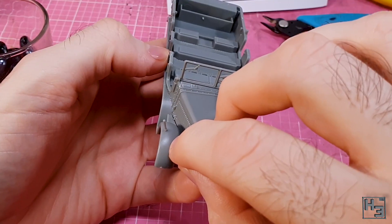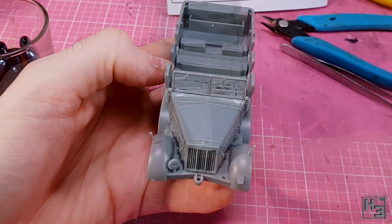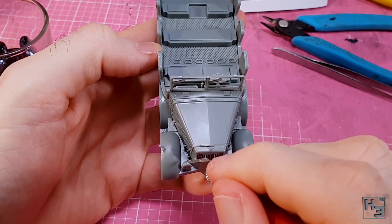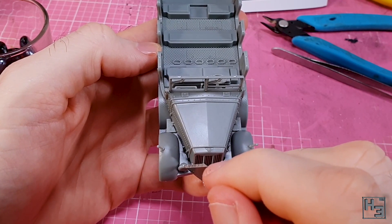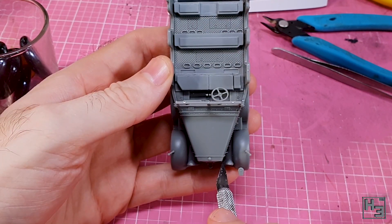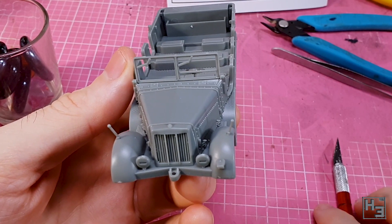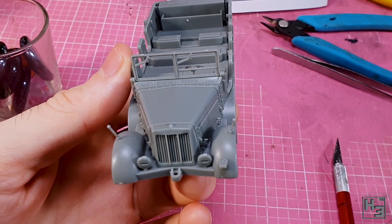Next come the headlamps. There's a choice of two different types of lamps and I've chosen the covered blackout lamps because I think they look more interesting and wartime-like. These were kind of fiddly to install and probably would have been a bit easier to do at the same time as the no-tec lamp, but I got them in place eventually and they look pretty decent.